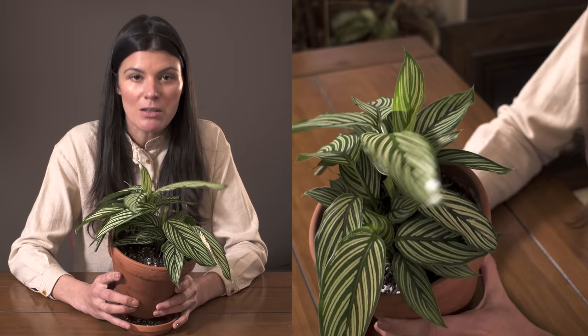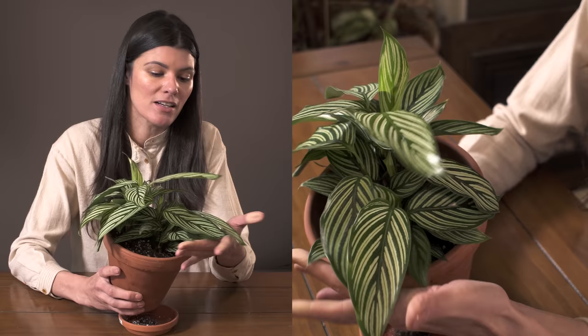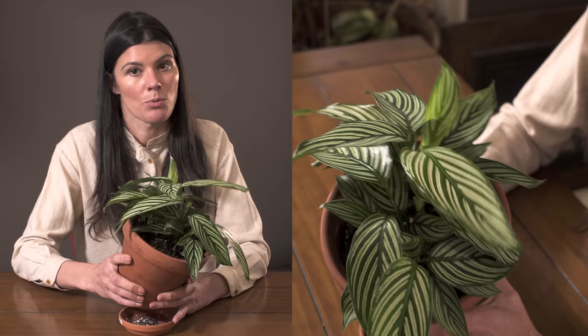It's a really beautiful, stunning plant with those distinctive stripes. It grows wonderfully in a terrarium setting and also thrives in high humidity next to a humidifier.